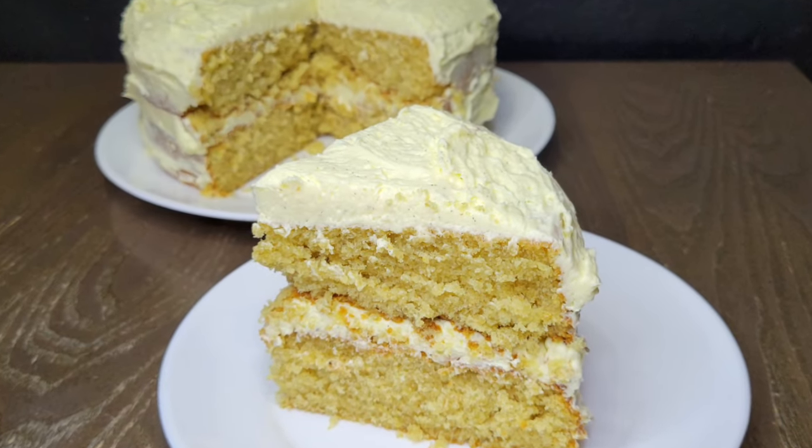If you're looking for a yellow cake but you're not into chocolate, that's okay. You can top this with any buttercream, any frosting, leave it plain, or put fresh fruit on it — whatever you prefer. You don't have to make it with the frosting I'm making, but if you want to, go ahead and join me and let's get started.